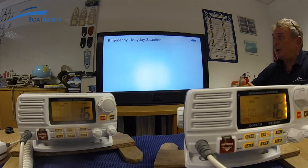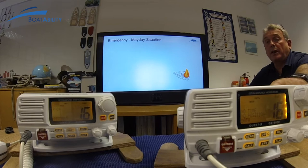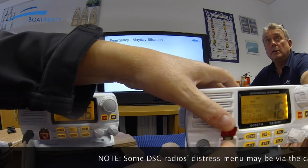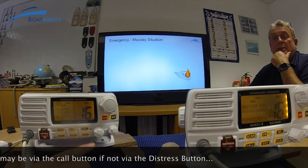So what a distress or mayday situation works like: essentially you've got a vessel that's on fire. He needs to make a DSC distress call, which will be via the distress button. So if Mark lifts up the distress button on this radio — hold the radio, lift it up, then push it once. It should show 'on fire.' Now when he pushes and holds the button, that will take three seconds to send. Now that's gone.